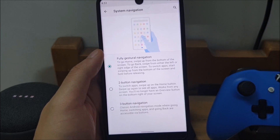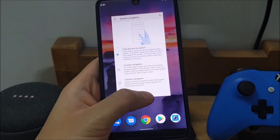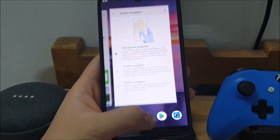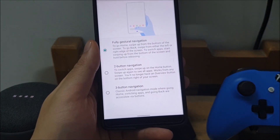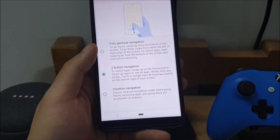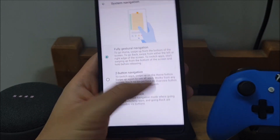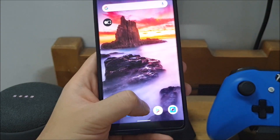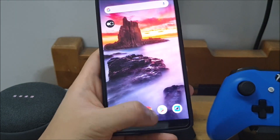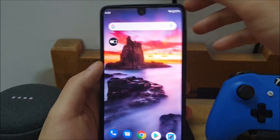I wasn't entirely sure 'gestural' was a word but I guess it makes sense. So basically in this mode you swipe up from this slightly elongated pill. In Beta 3 the pill was a lot longer — they've shortened it just a little bit, but it is still both longer and thinner than the one from two-button navigation. The way you go home is you just do a quick swipe up to go home from any other application, so from the Play Store you swipe up and you go home, from the camera you swipe up and you go home.